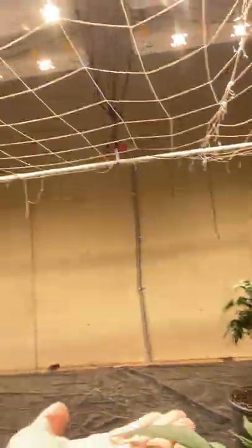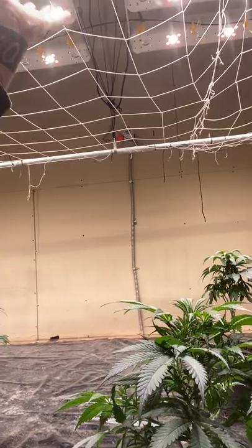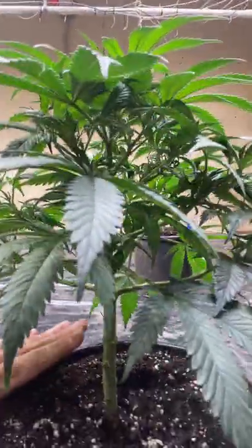During the day, marijuana will have her leaves up, absorbing and breathing in. And then at night you'll notice all your leaves will drape and fall — that's when marijuana is exhaling. So that's why I like to keep it out of the dirt.